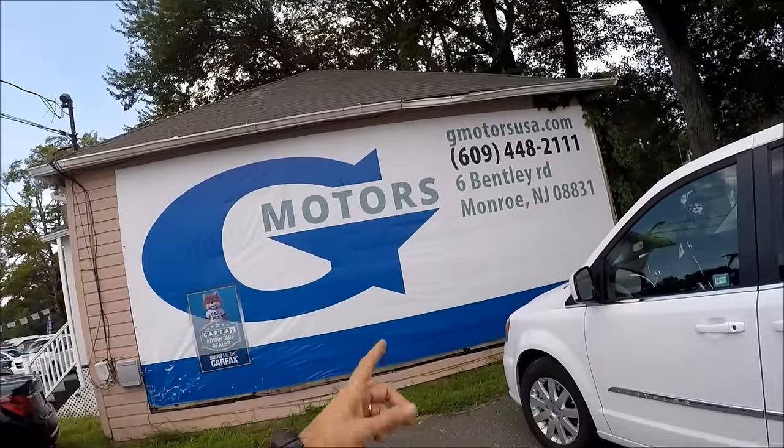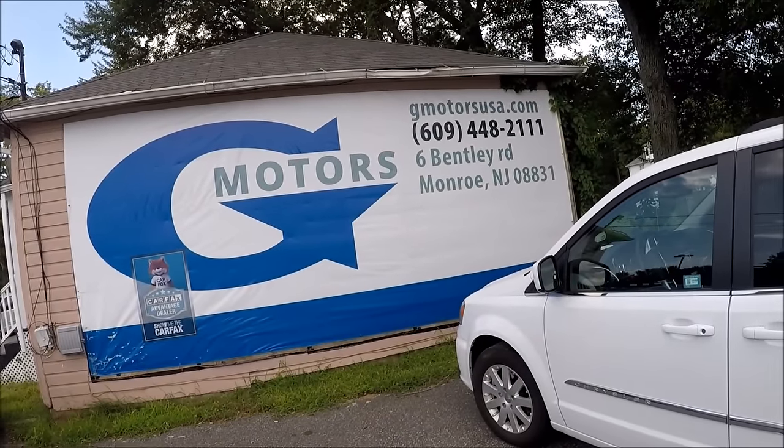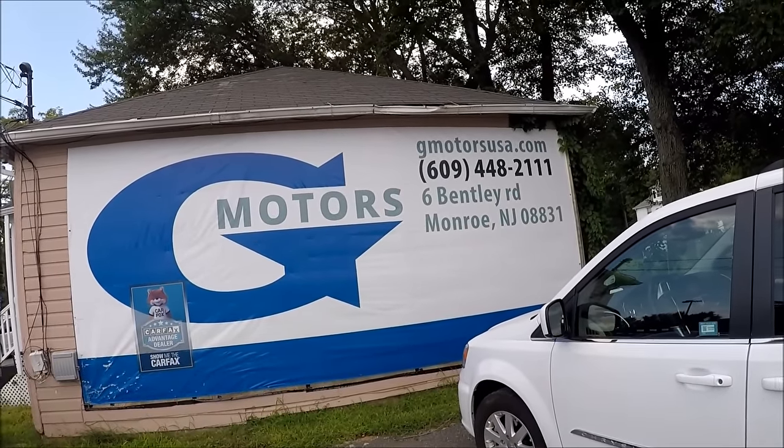Today's car was provided by G Motors in Monroe, New Jersey. Here's the website and phone number. If you say you came from YouTube and mention the Repair Ed channel, you'll get a $300 discount on your purchase — so use it! Have a great day, bye.